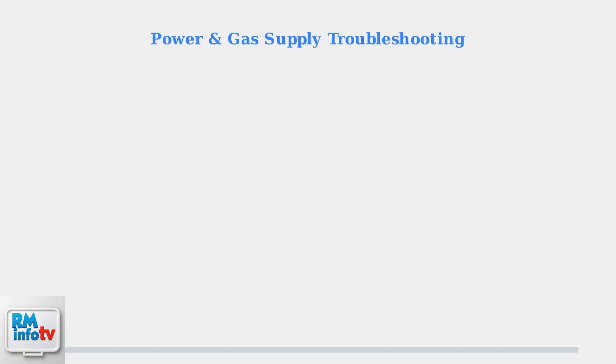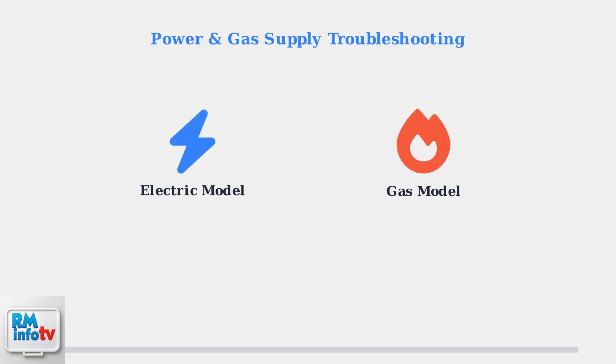When your Rheem water heater won't turn on, the first step is identifying whether you have an electric or gas model, then checking the appropriate power source. First, determine your water heater type. Electric models use electrical heating elements, while gas models burn natural gas or propane to heat water.